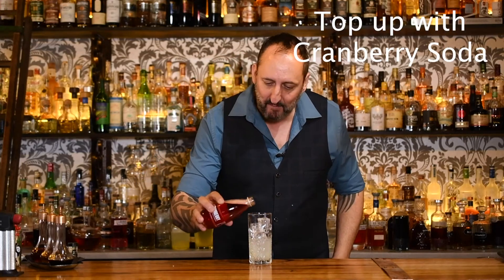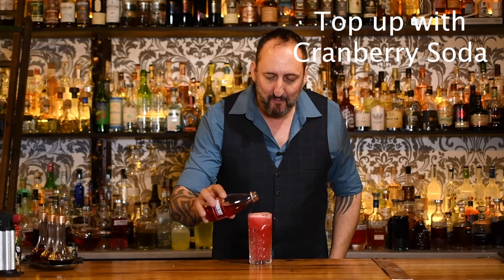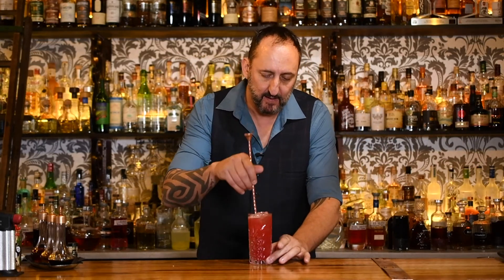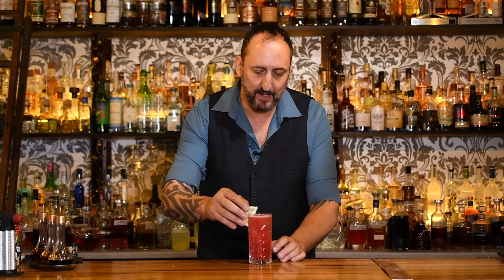Last but not least, I'm going to use Cappy's Cranberry Soda. I love this stuff. What I like about this is just those added bubbles really make that cranberry taste even better. I like to then just give it a little bit of a stir just to get that vodka and Cointreau mixed up throughout the cocktail. A little bit of a lime wedge garnish.